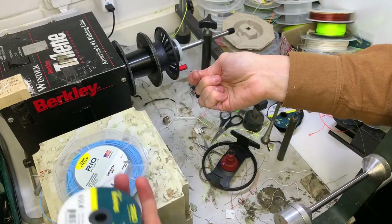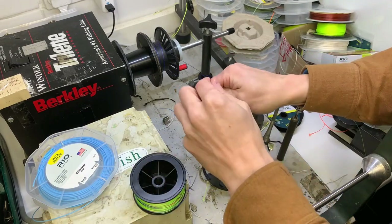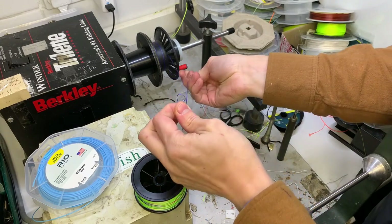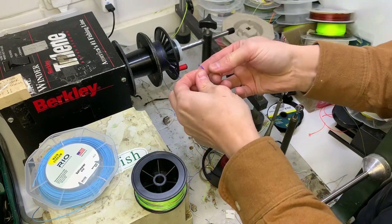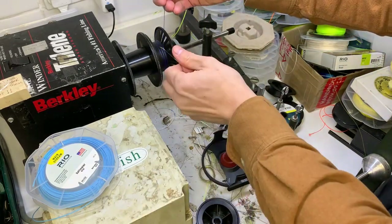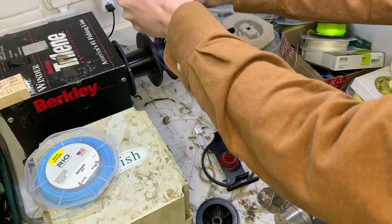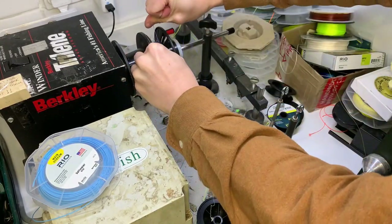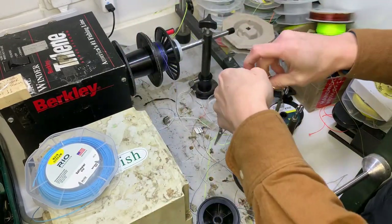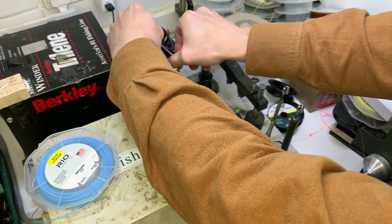This GSP backing changes color every 10 meters. I don't really know if that's much use - if you're playing a fish and you're into the backing, you've probably got bigger concerns than counting the colors to see how much line it's taken. But perhaps in a salt environment on the flats with big GTs or big trevally, you want to know how much backing it's taking - though again, who's going to count that?